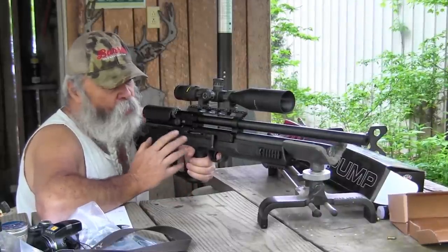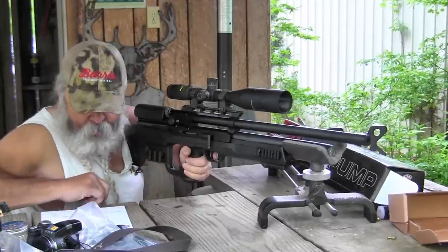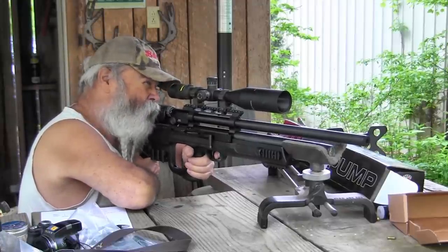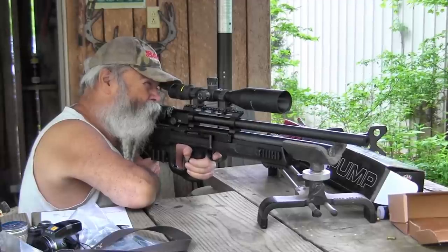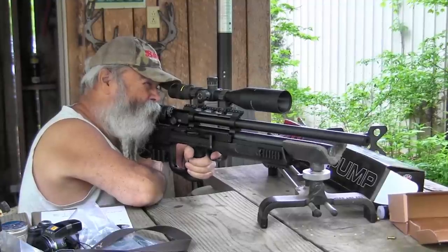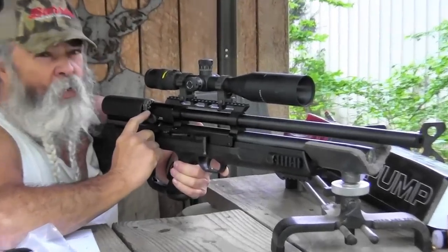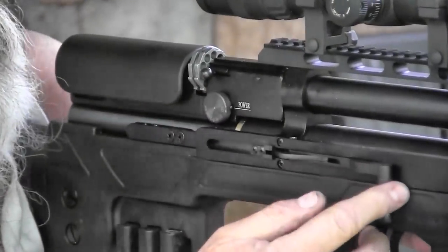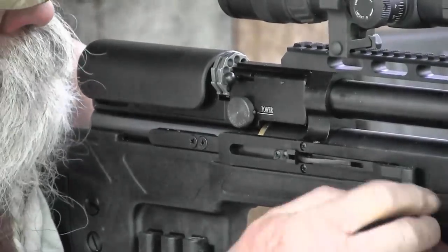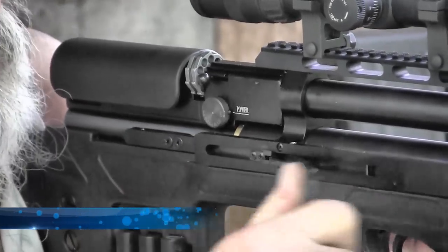Those first three shots were on the lowest power setting, which shoots these 22 caliber pellets at about 480 feet per second. Now I've cranked it up to full power and we'll be running about 875 feet per second with the same 22 caliber approximately 19 grain pellet. The gun is a little bit louder at that setting and we're putting out a lot more power. You can see the 12-shot magazine — watch it rotate as I cock the gun. Very little effort to cock it at all, not like some guns that take three hands and a mule. When you pull it back, it rotates to the next round, automatically sets the safety, and you're ready to go.